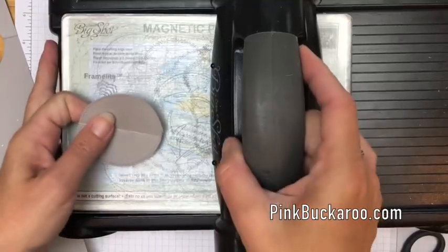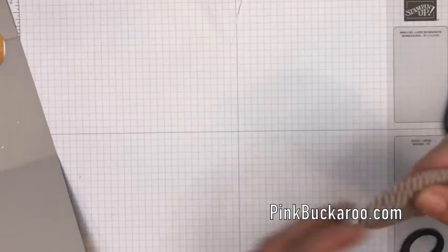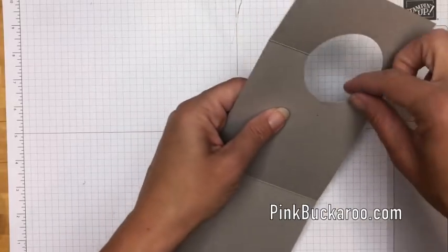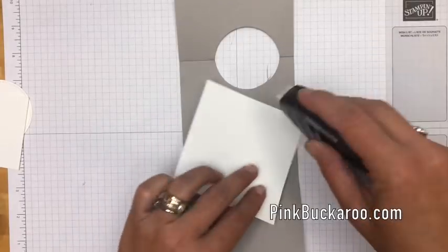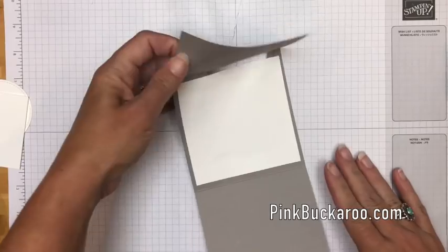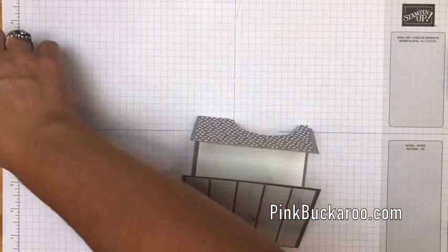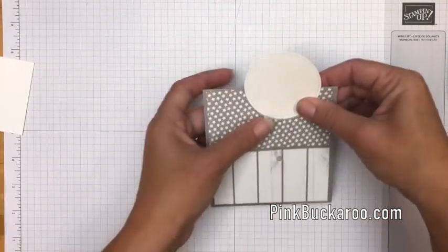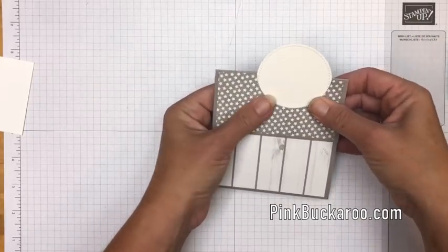We've got a rough edge there but that's okay because we're going to cover that up. One way you can get around that is to cut the circle without the DSP first and then put the DSP on and run it again, but we just did it the quick way. We'll take a piece of four by four cardstock and put that on there — there we go, that's better. We didn't want it peeking through.